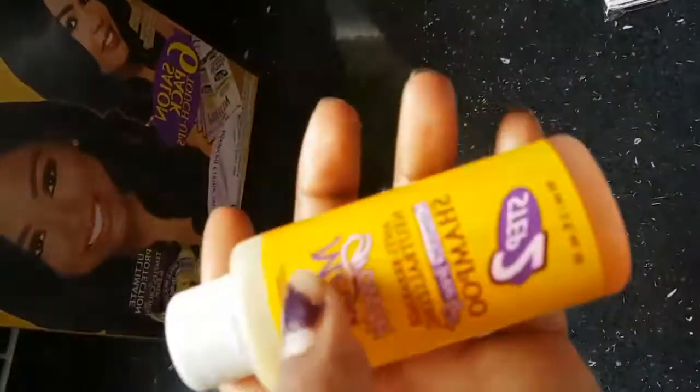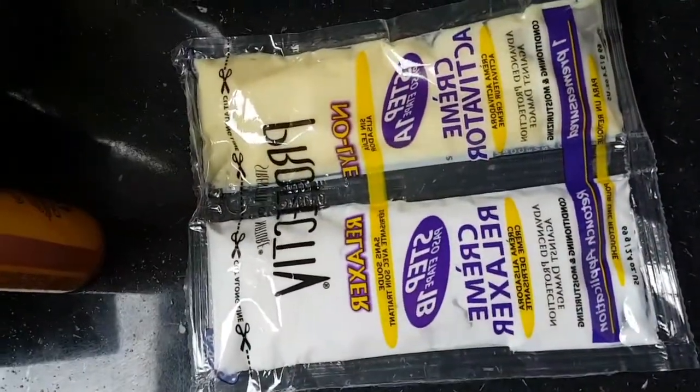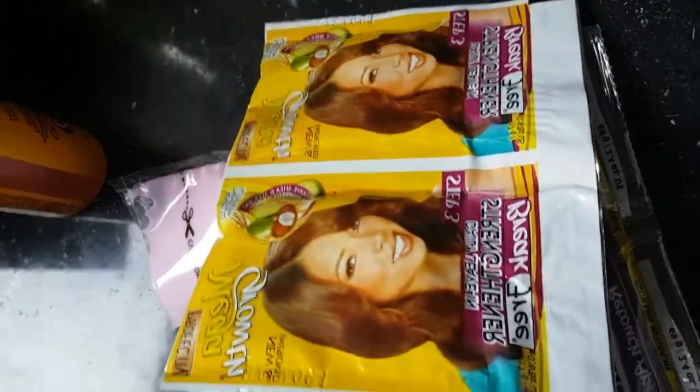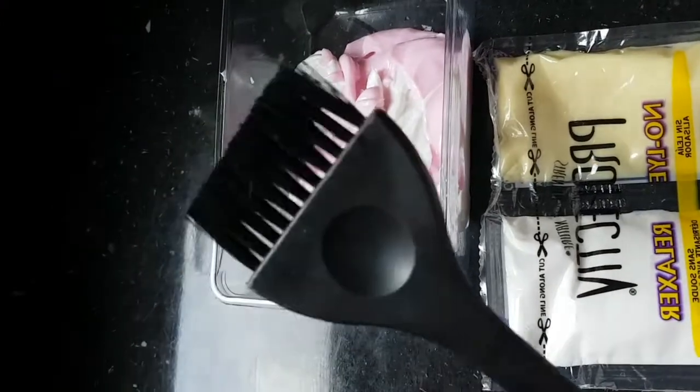The relaxer that I use is called Perfective Mega Growth. The normal one I use is the four pack which comes with the shampoo, gloves, strengthener and that container. But I actually prefer to buy the six pack which is just touch-ups. With the six pack you get two extra touch-ups, which I prefer because I already have my own shampoo at home and a whole bunch of different hair products. The six pack is more economical for me.